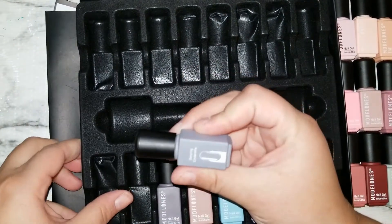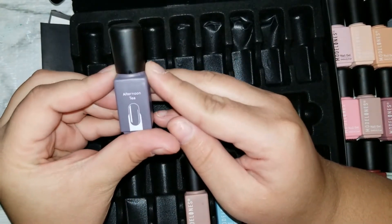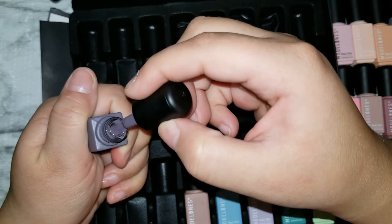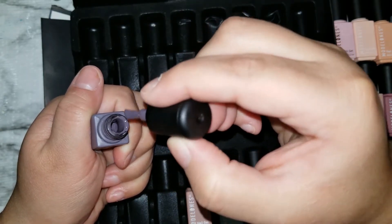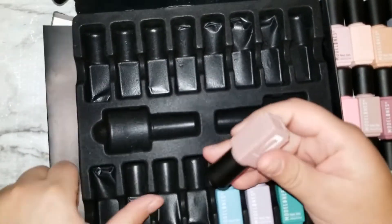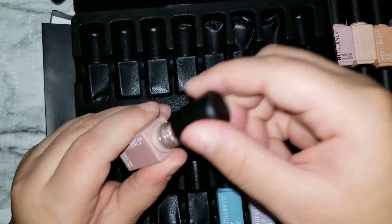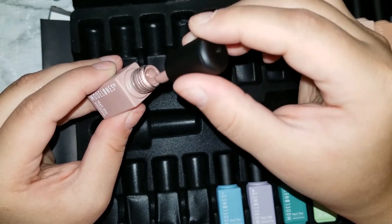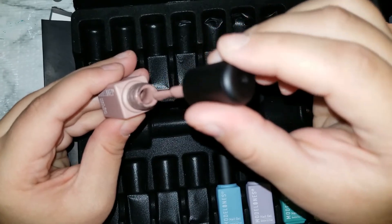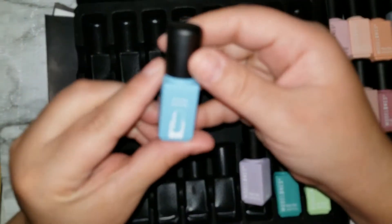I believe I have 'Dancing Cinderella' in the other set too. Then we have a darker gray here called 'Afternoon Tea' — it's a dark gray with kind of a purple tint, super pretty. And then we have 'Chocolate,' which doesn't really look like chocolate — it's more like a really beige-y color. I can see why they called it chocolate, but it's way lighter than chocolate. Pretty color though.